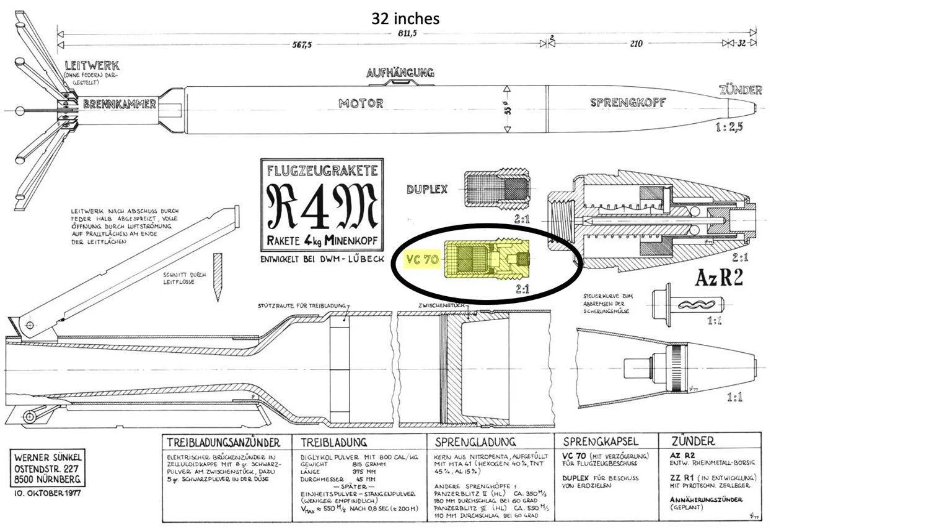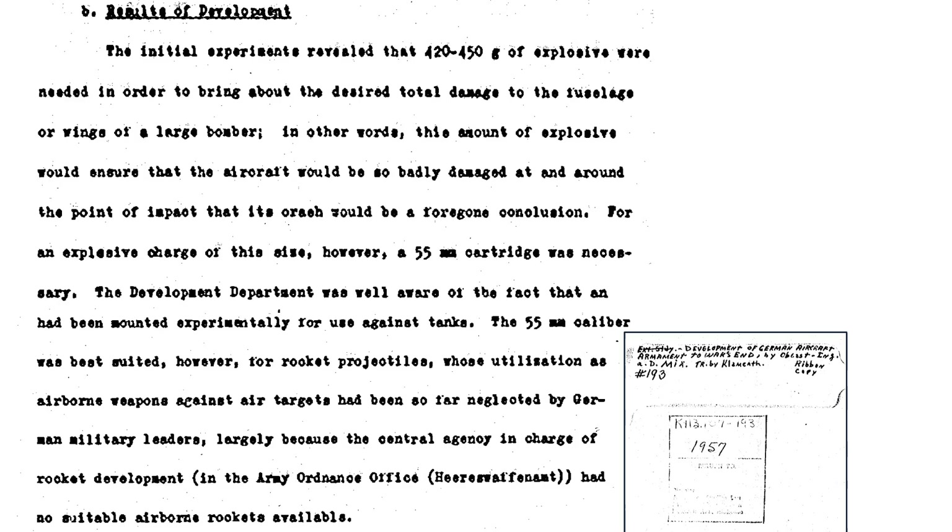A VC-70 Delay Detonator was threaded into the fuse. A description and cutaway of the VC-70 Baffle Delay Detonator is shown on a page from a 1976 Air Force Armament Laboratory document titled Fuse Baffle Delay Concept Evaluation. A high explosive projectile will cause more damage if detonation occurs inside the aircraft rather than on the outside. The VC-70 Delay Detonator was used on the German World War II R-4M rocket. The detonator delayed the warhead's blast until it had fully penetrated the aircraft structure. The VC-70 warhead delayed detonation time could be set between 100 and 500 microseconds. The Germans conducted experiments on the mass of explosive fill required to destroy a heavy bomber, discussed in a 1957 document titled Development of German Aircraft Armament at War's End. It would take 420 to 450 grams of explosive fill to destroy a bomber — 450 grams equates to around 1 pound.